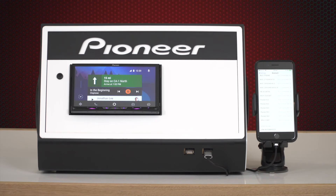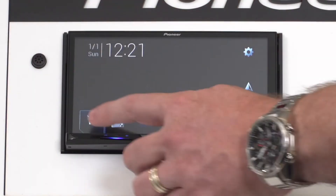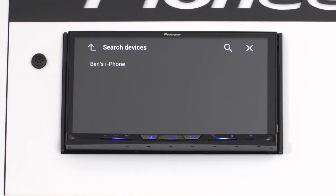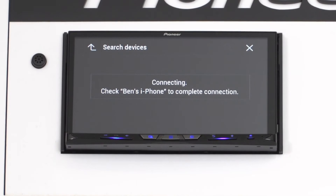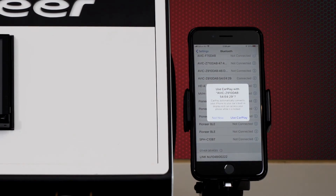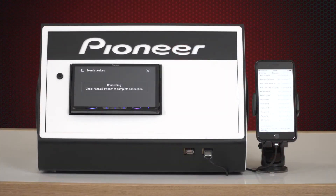Keeping the Bluetooth menu open on your smartphone, press the home key of your Pioneer receiver and select the smartphone icon in the bottom corner of the screen. This will search for available smartphones to connect to. Once you see your smartphone appear, select it on screen and you will see a message to check the smartphone screen to complete the connection. On the smartphone, you will see a message asking if you want to use CarPlay. Press use CarPlay and wait a moment while the connection completes. You have now completed your Apple CarPlay wireless connection.